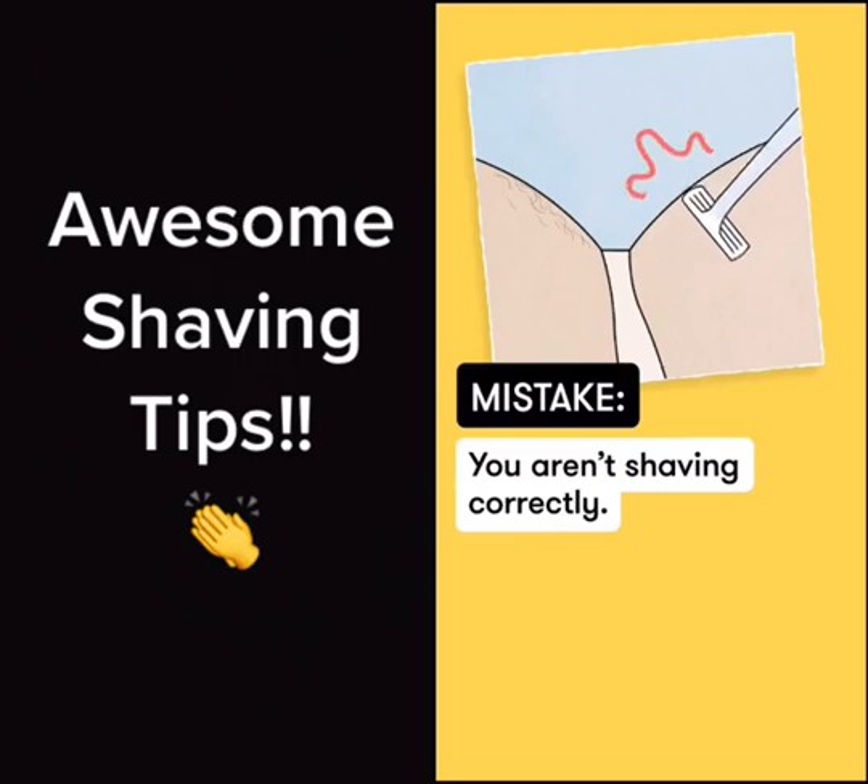While shaving, don't pull your skin too tightly, don't shave against the direction your hair is growing, and don't make too many passes over the same spot. These can all cause ingrown hairs.